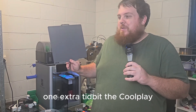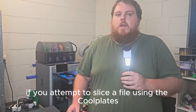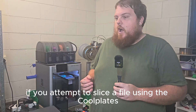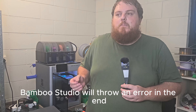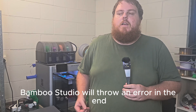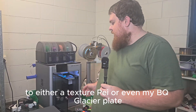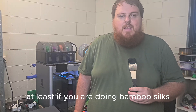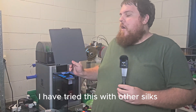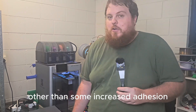One extra tidbit: the CoolPlate SuperTac does not play well with Bambu Labs Silk Filament. If you attempt to slice a file using the CoolPlate SuperTac as the build plate and Bambu Labs Silk Filament, Bambu Studio will throw an error. This normally involves a change out of the build plate to either a textured PEI or even a BQ Glacier plate. Just avoid it, at least if you are doing Bambu Silks. I have tried this with other Silks and had no real issue, other than some increased adhesion.